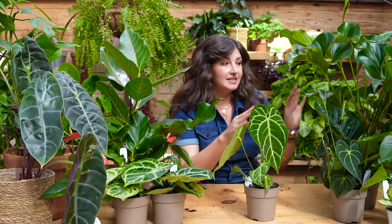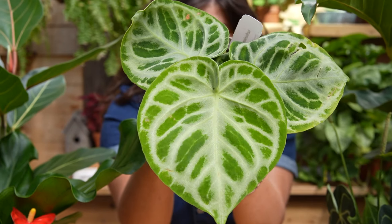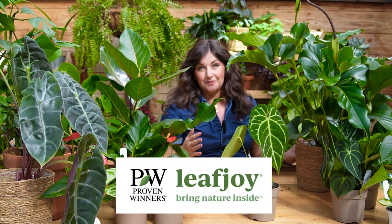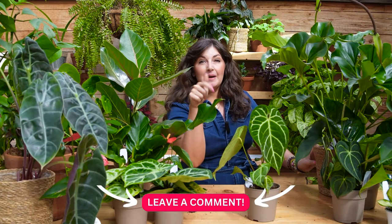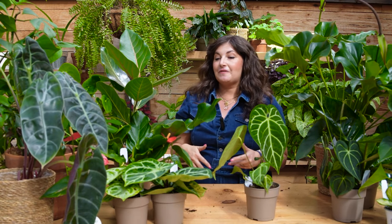To recap: Anthurium — never let the soil dry out, medium light, air on the bright side not on the dark side. Some need a little bit more humidity than others, but there really is a species within this genus for everyone, whether you're looking for a low maintenance plant, a high maintenance plant, or a stunner statement plant. Thank you so much to Proven Winners Leaf Joy for partnering with me on this video. All of the Anthuriums I just showed you are by Proven Winners Leaf Joy — look for their tag at your local garden center. Let me know in the comments what's your favorite Anthurium, any care tips you want to share, or any amazing collector's pieces I should keep my eye out for. I hope this episode helps you continue to keep growing joy.